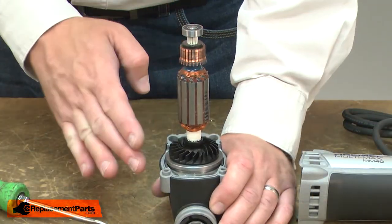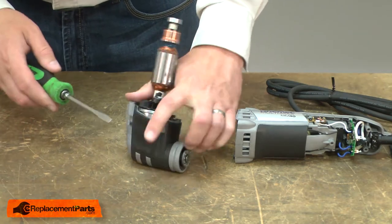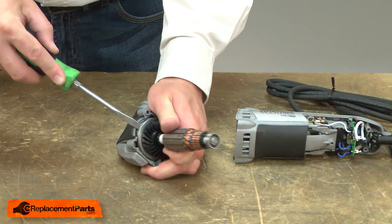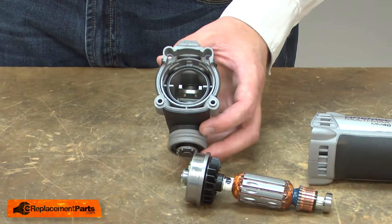Next, I'll remove the armature assembly from the housing. Now I can install the new housing assembly.